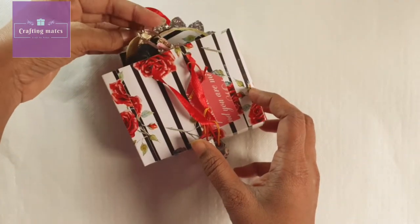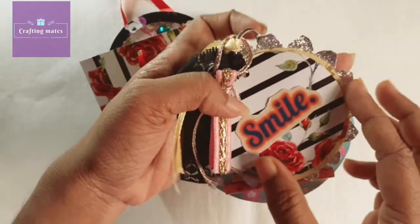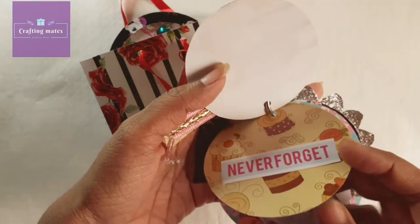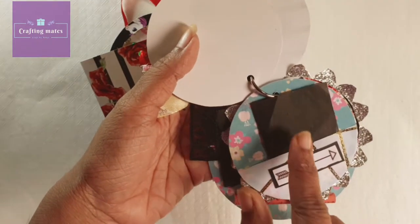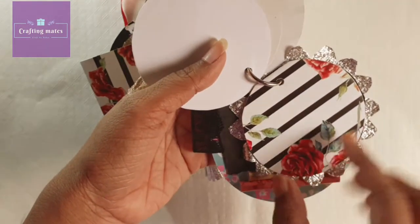So the first one — there are circular tags. Emotions and messages can be added here, or small photos can also be added. There is a pocket here, so one photo can be placed there.